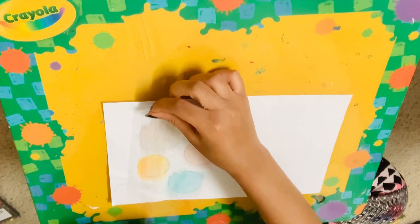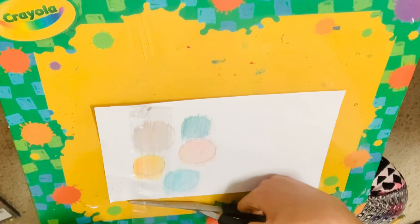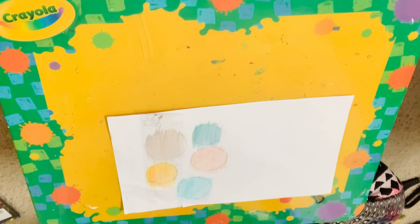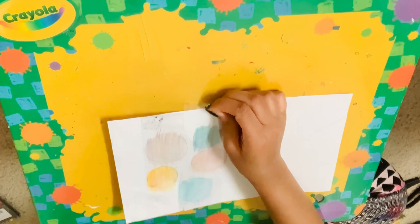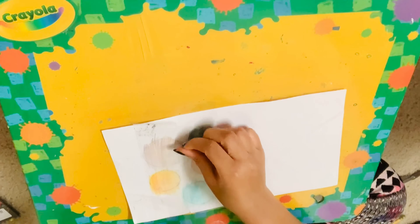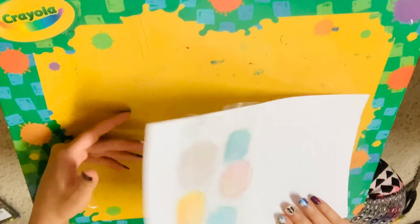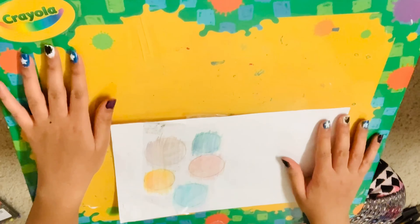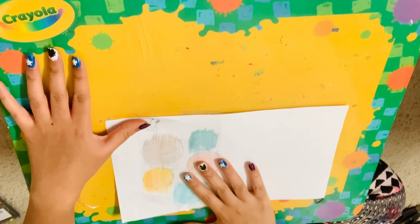You want to put tape everywhere where your circles are, making sure your circles are fully covered with tape. So everywhere that I have circles, I now have tape. What we can finally do now is cut out our circles.